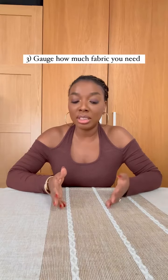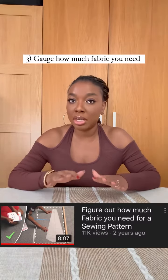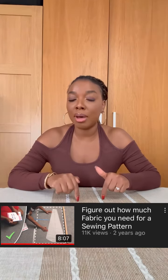Reason number three is you get to find out how much fabric you need. I have a video where I shared how to measure your pattern to gauge how much fabric you need based on the sewing pattern that you have made. So from making the pattern you have an idea of how much fabric you need to get for that design.